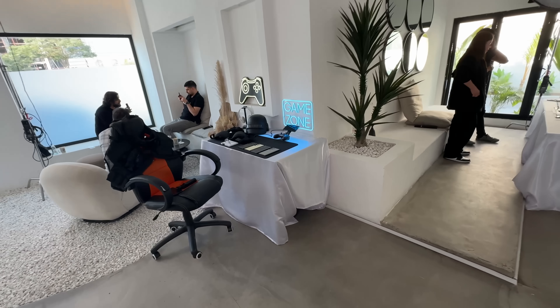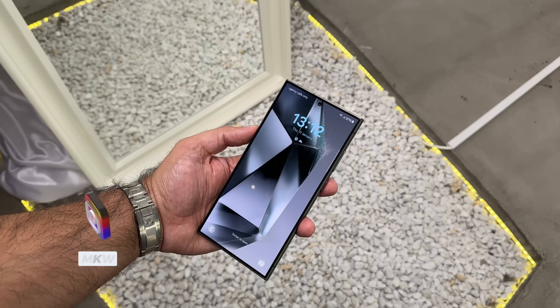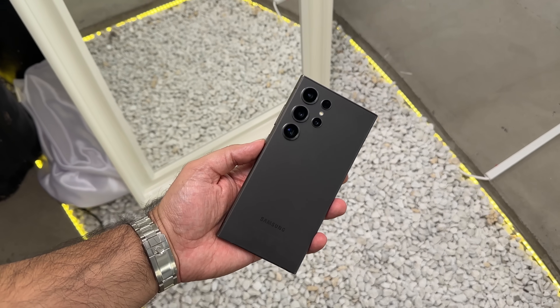The Samsung event has just been unpacked and we've got some cool new tech from the brand. I'm MKWan here on MKWan Reviews, and when it comes to the S24 Ultra, before I show you all the colors to help you decide which one is right for you, let's run through some quick specs.